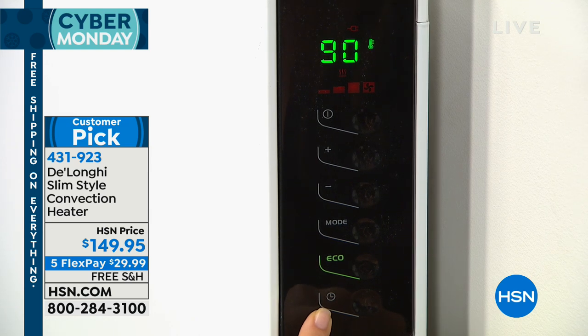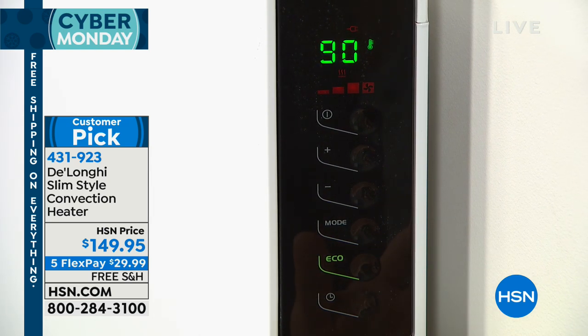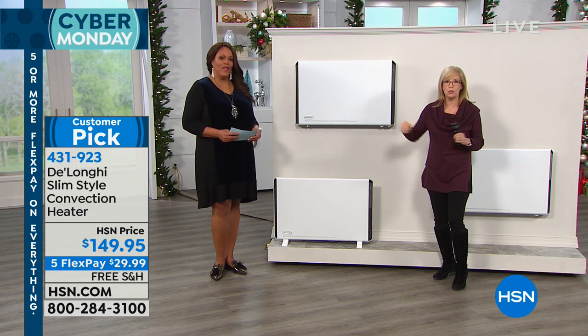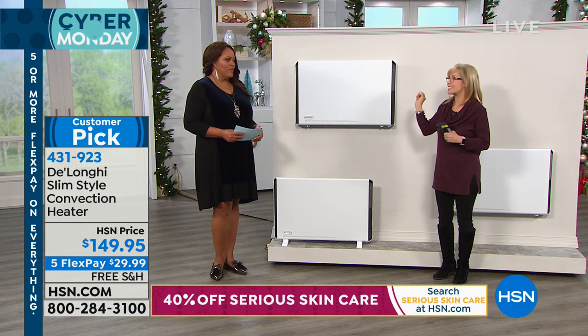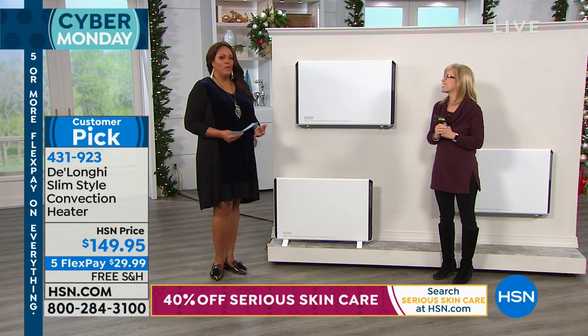Think about this: if you put it in your master bedroom, nobody likes to wake up and have to go to the bathroom in the middle of the night, or wake up at 5am and know that room is going to be freezing cold. You can set this to turn on at, say, five o'clock in the morning. So when you come out at 6am, the room is already nice and warm. That's perfect.